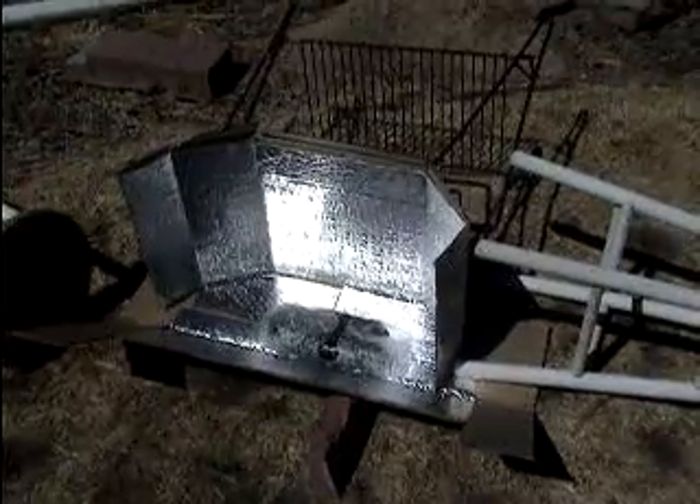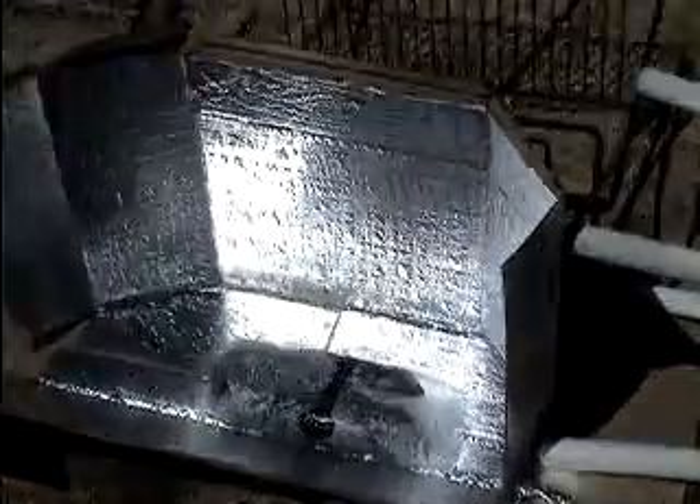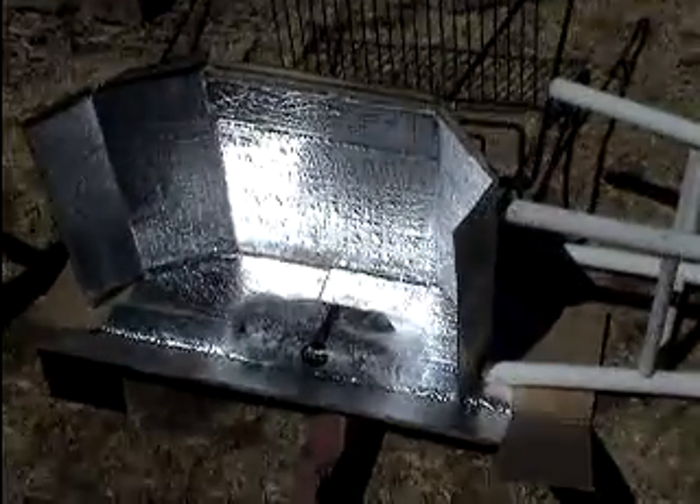Right now it's been out here for a couple of hours, and the corn is ready. You can see the string inside the bag. So I'm going to grab the bag, and we're going to go see how the corn is doing.